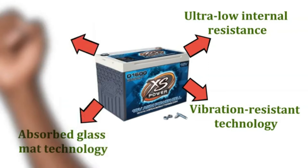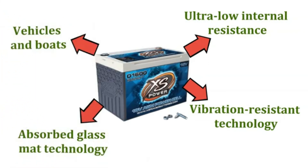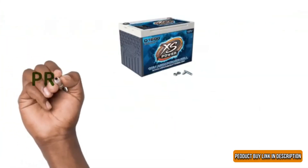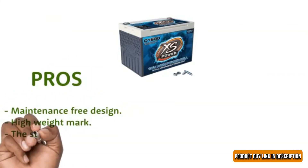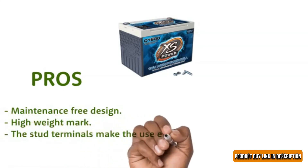Also, the usage of the batteries is extended to vehicles such as ground vehicles and boats. Pros: Maintenance-free design, high weight mark, and the stud terminals make the use easy and efficient.